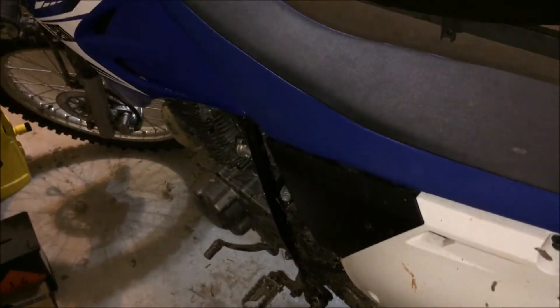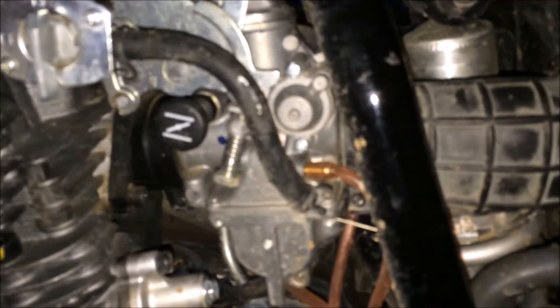Today we're gonna be doing a video on how to adjust the idle on a Yamaha TTR-230 carburetor. It's the stock carburetor that comes on it. Let me show you how to adjust the idle on it. So if you look at the carburetor right here — here's the carburetor, the thing with the choke on it and everything.